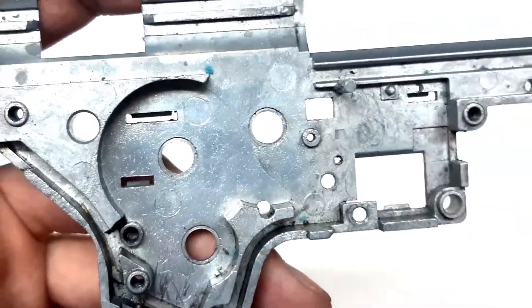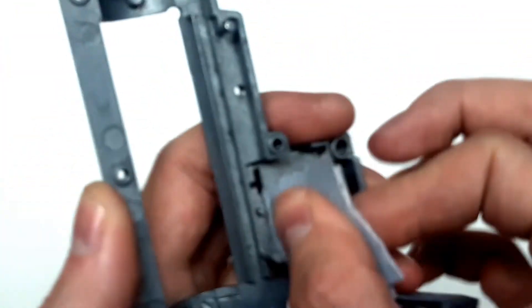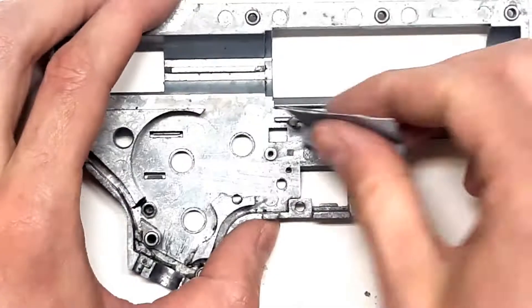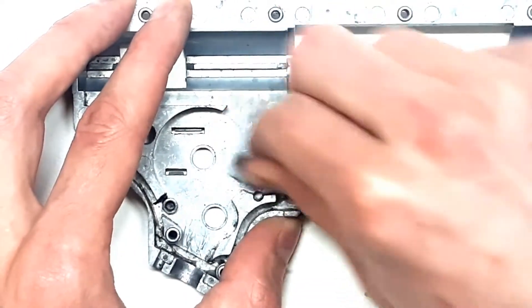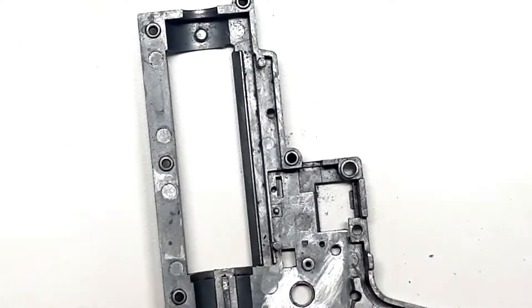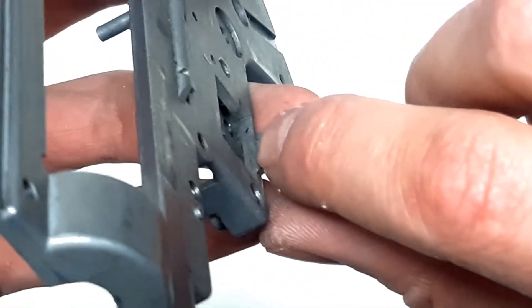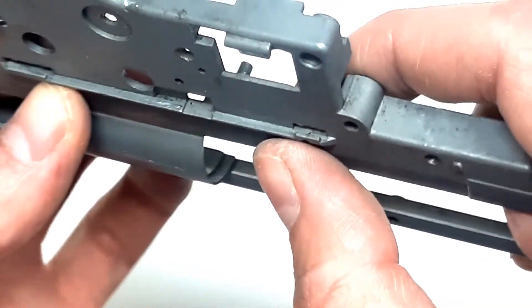This edge seems pretty good, not much burr, but anyway we'll use some sanding paper to make sure there is really no burr. We also need to check the burr in the rail for the selector plate and remove it so the selector plate will move better.